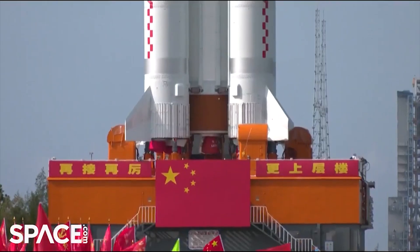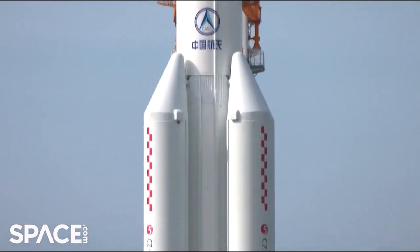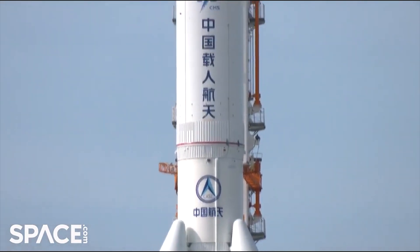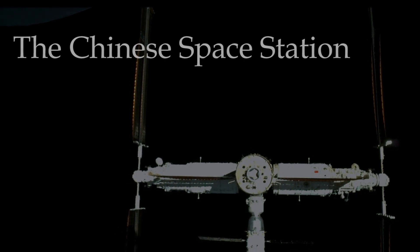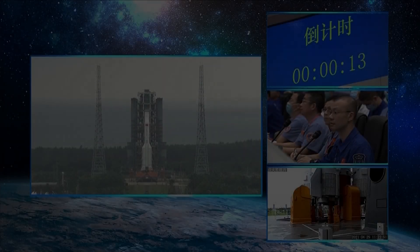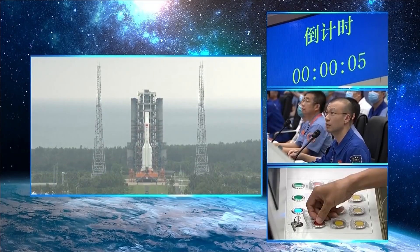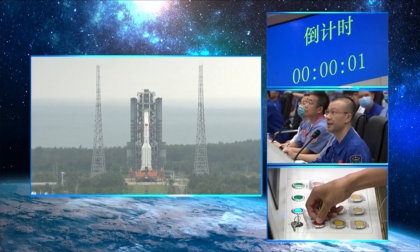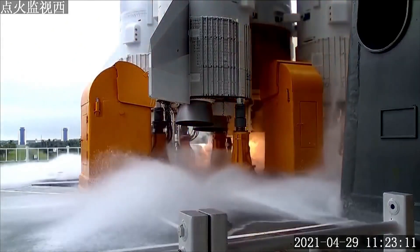Nearly a year after the first launch of the Long March 5, China prepared to launch the core module of its long-term space station, a module called the Tianhe, inaugurating the beginning of the third step of the Chinese human spaceflight program. The launch of the Tianhe took place on April 29, 2021, and was just the second launch of the Long March 5, blasting off from the Wencheng launch facility with the most complex spacecraft independently developed by China.